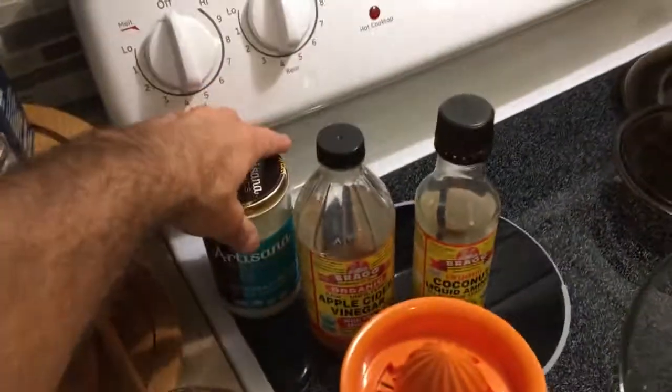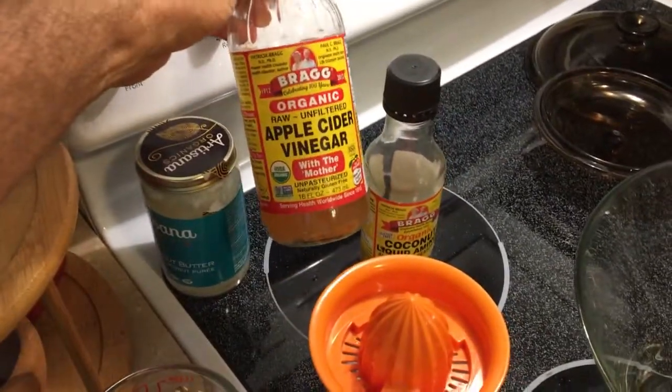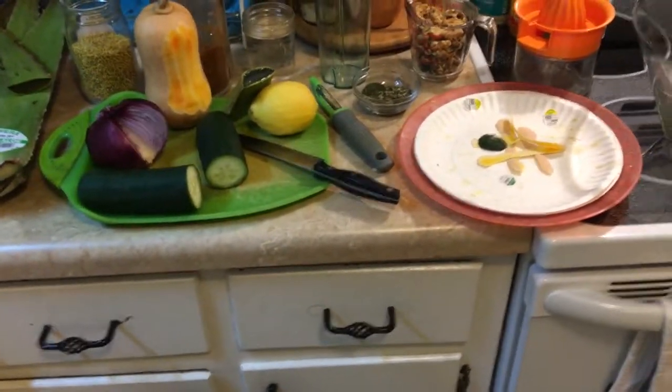I'm going to put a little bit of coconut oil in the alfredo sauce, some apple cider vinegar, and some coconut aminos. Alright, so that's it for the ingredients. Let's get started.